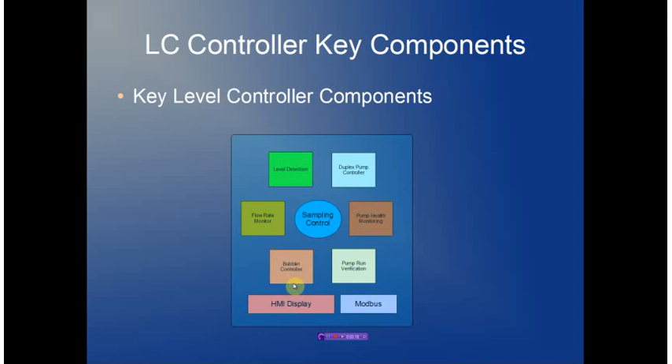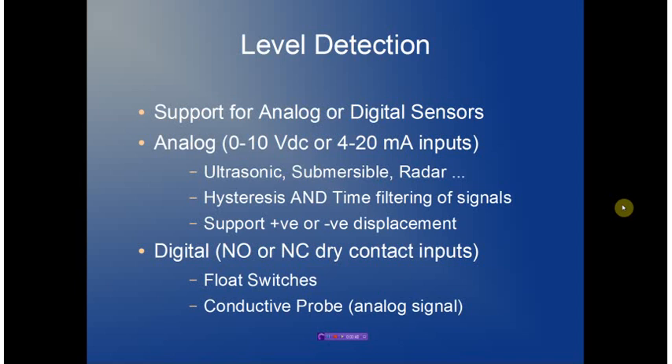The bubbler controller provides low-cost control of a bubbler system that gives us integrated level monitoring tied back to the level detection. The Modbus interface provides a mechanism to remotely connect to the device and also provides support for the PC-based applications. The integrated HMI allows the entire controller to run on a standalone basis.